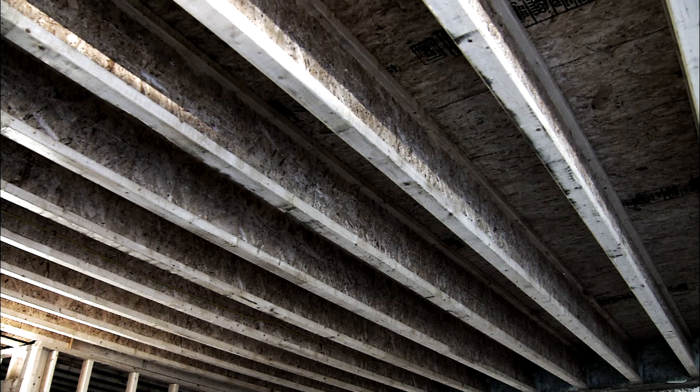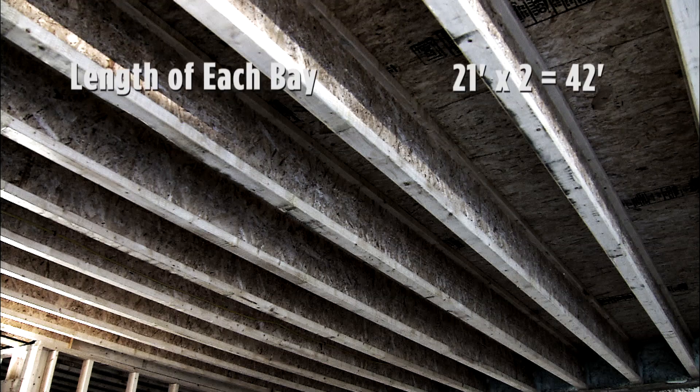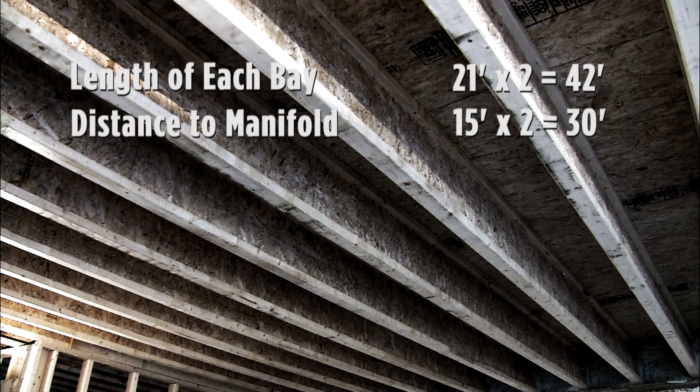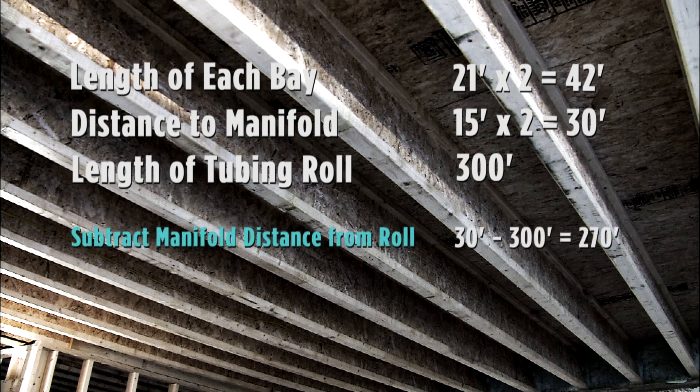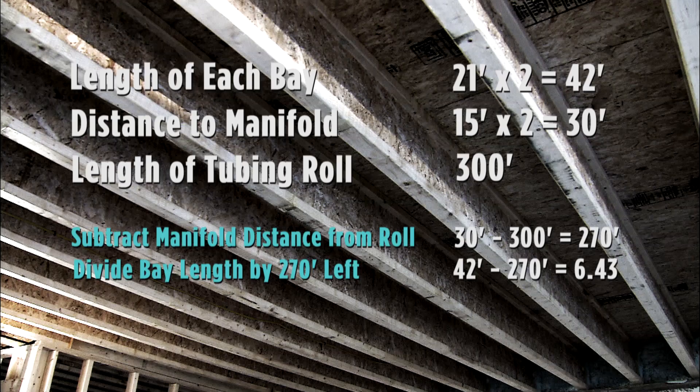Remember, you can always simply measure the length of each joist bay — remember to double that distance because of the down and back loop in the bay. Let's say your joist bay is 21 feet: 21 times 2 is 42 feet for each bay. Let's say the distance to the manifold is 15 feet: 15 times 2 is 30 feet. If you are using a 300 foot roll, subtract the distance to the manifold — this leaves 270 feet. Divide this by the 42 feet of tubing required for each bay, and you know that 270 feet will fill 6 bays.